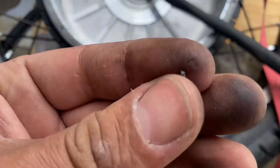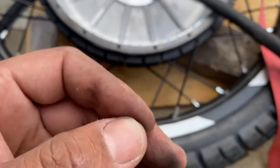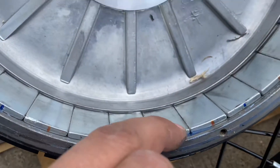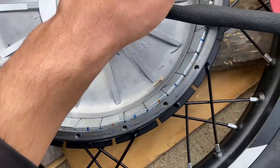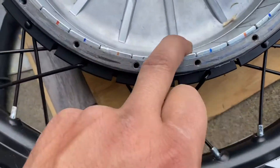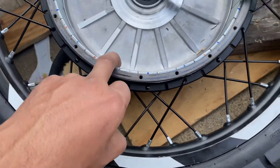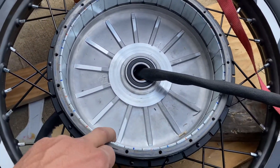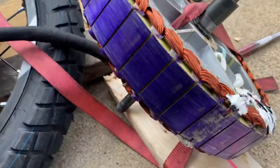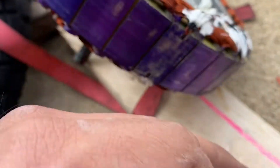I got this little chip — it's a metal chip. It was right here, between those magnets. I checked all the magnets; they're attached good. The thing was moving around, scratching.